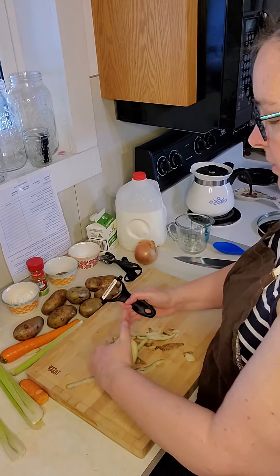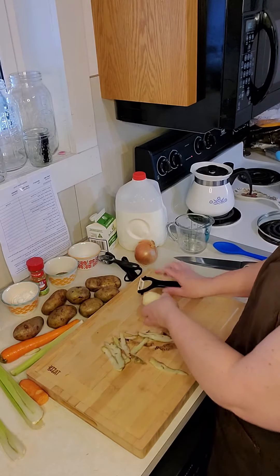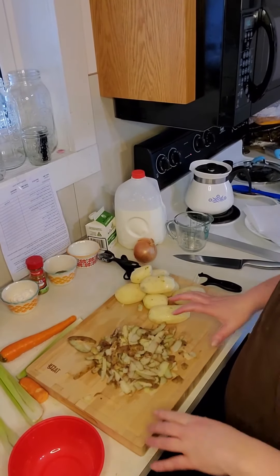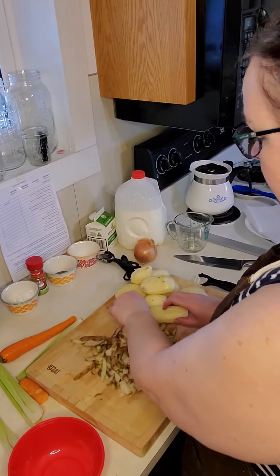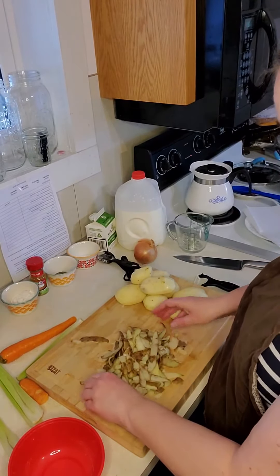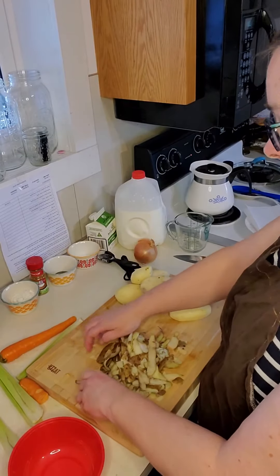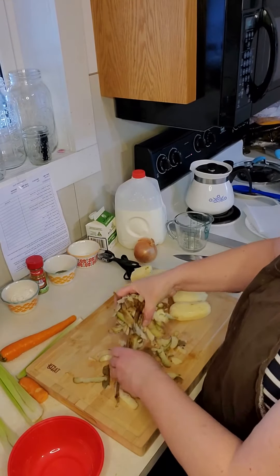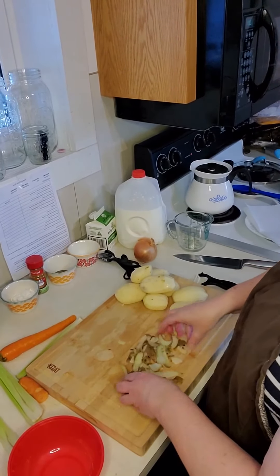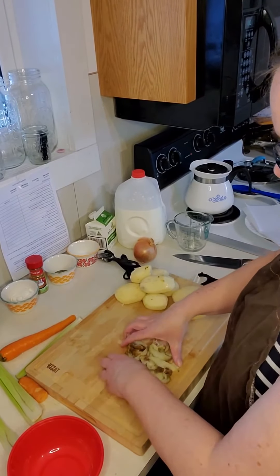I'm going to do that with all of my potatoes and then I'll be back. Our potatoes are peeled. I live out in the country so I do not have a garbage disposal, so we compost. I have a bucket right here that we put all of our peels in to compost out in the field.